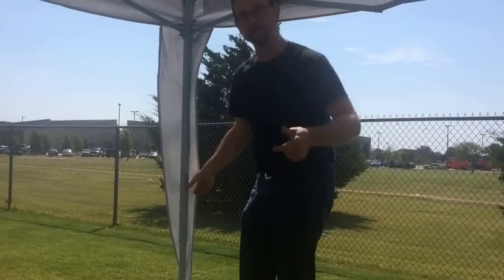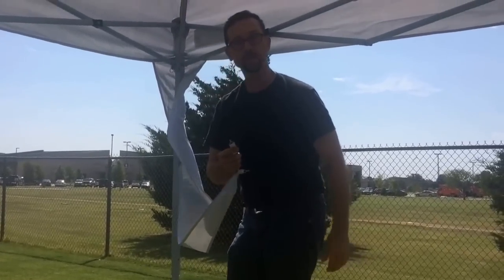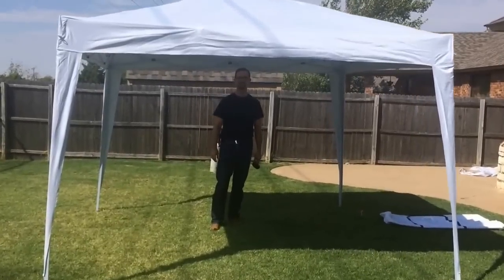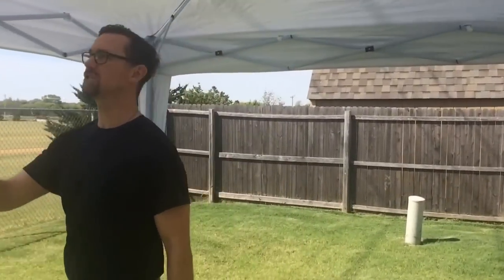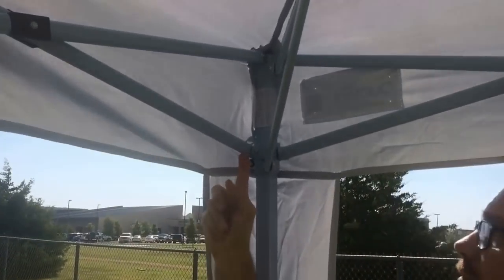Now we lift it all the way up in the air. Once you do that, these pieces simply go to the bottom on the outside and you're good to go. Here's what the tent looks like set up. Look up in here — it's 10 by 10, equal on all sides. When you lower and raise it, there is a peg here that's a key that locks in place at several points.